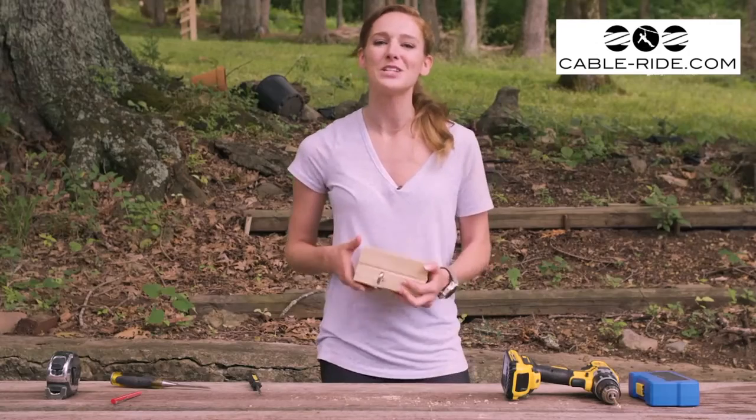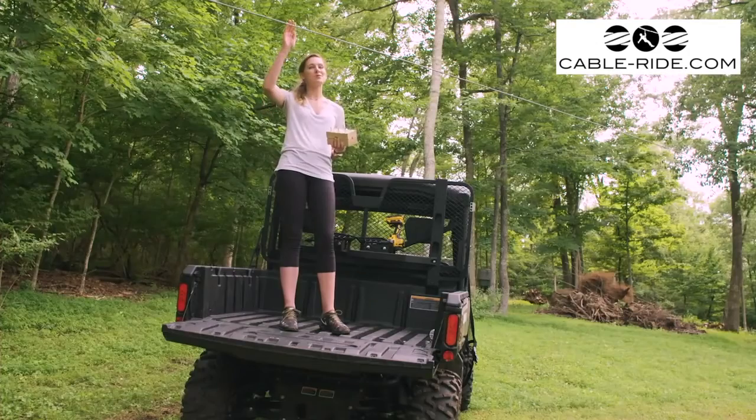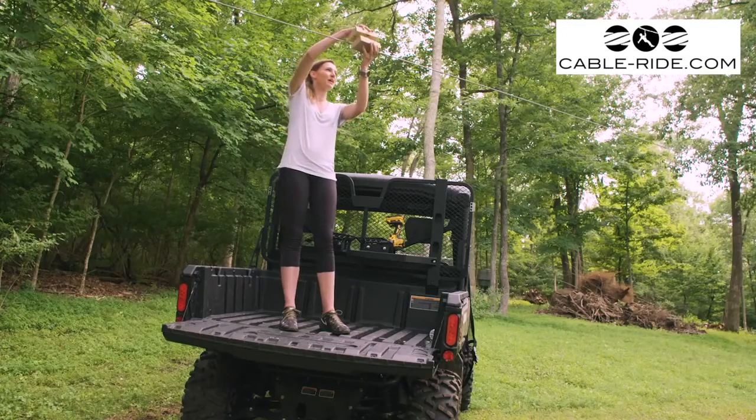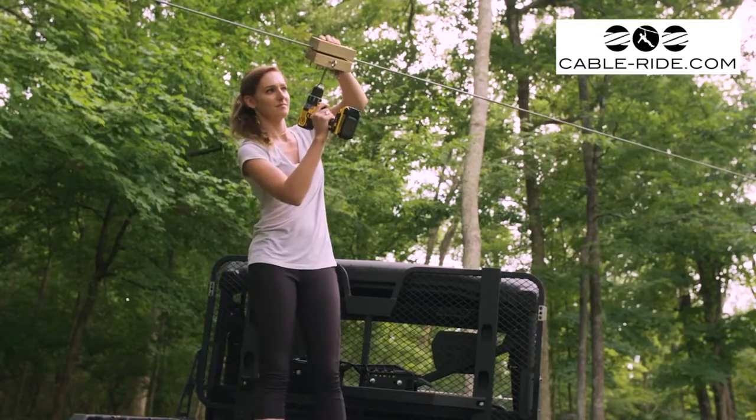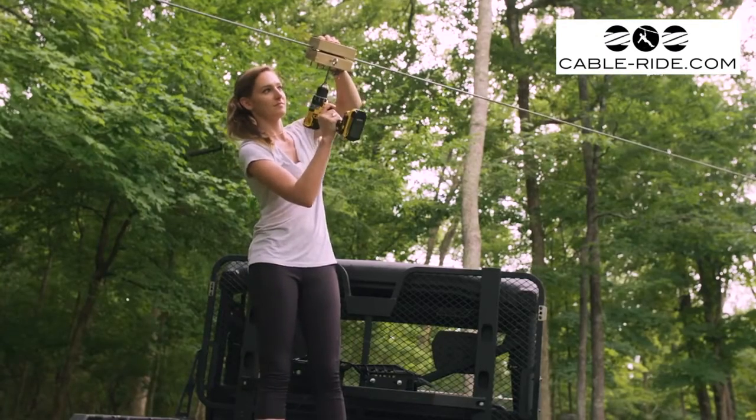That's it — now it's time to go install it on the zip line. Since our cable is already up, we had to unscrew our block, but it's pretty easy just to sandwich it back together and screw it on. It's a little easier if you leave the screws still attached to one side.